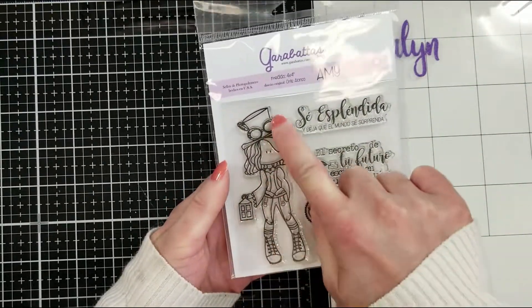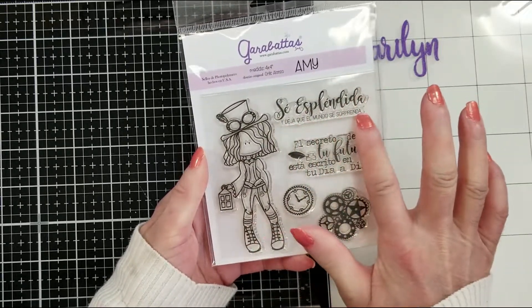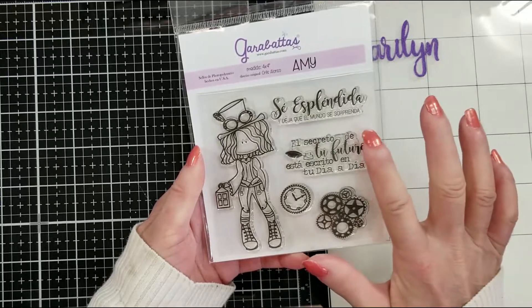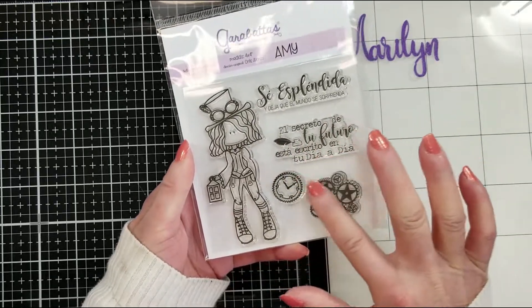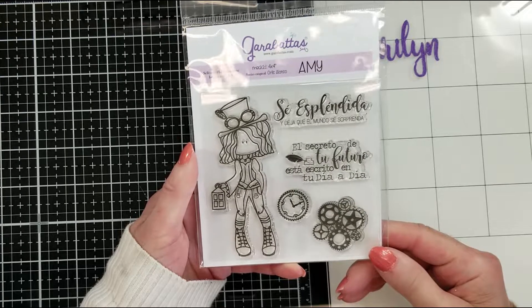The next one is Ami the steampunk — look at the costume, so cute, and the hair! It says 'Espléndida.' Look at the gears and the clock — I can't wait, I have so many ideas to play with her. Qué linda verdad, está buenísima!